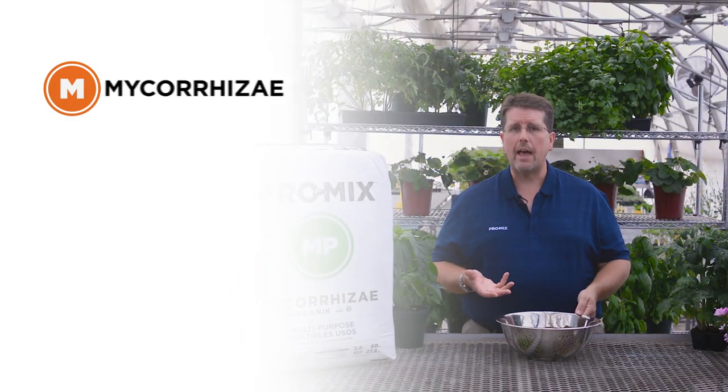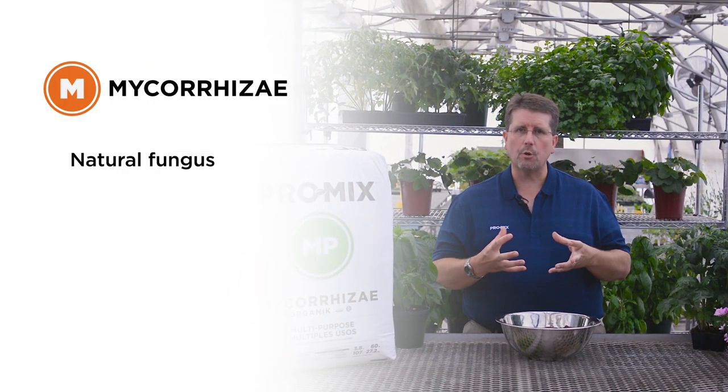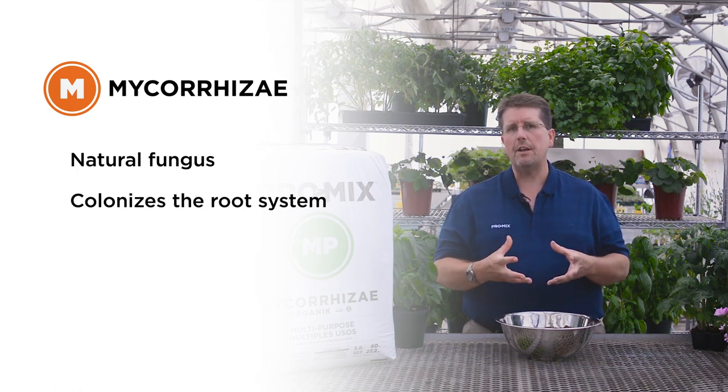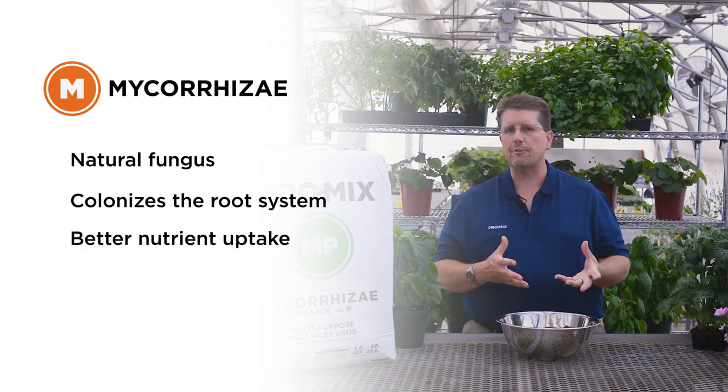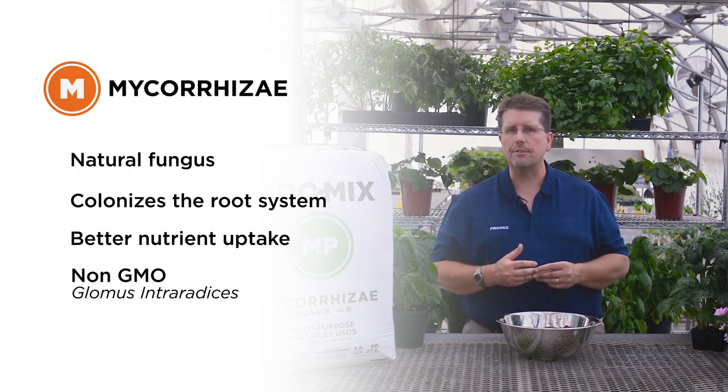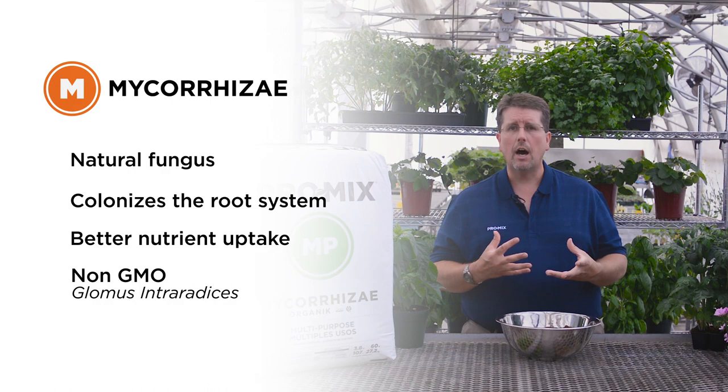There are three unique features about the product. First, the mycorrhizae — a natural fungus added to the growing media to help colonize the root system. Mycorrhizae then grows out past the root system, bringing extra water and nutrients for the plant. The product is called Glomus intraradices and it's a vesicular arbuscular endomycorrhizal fungi.